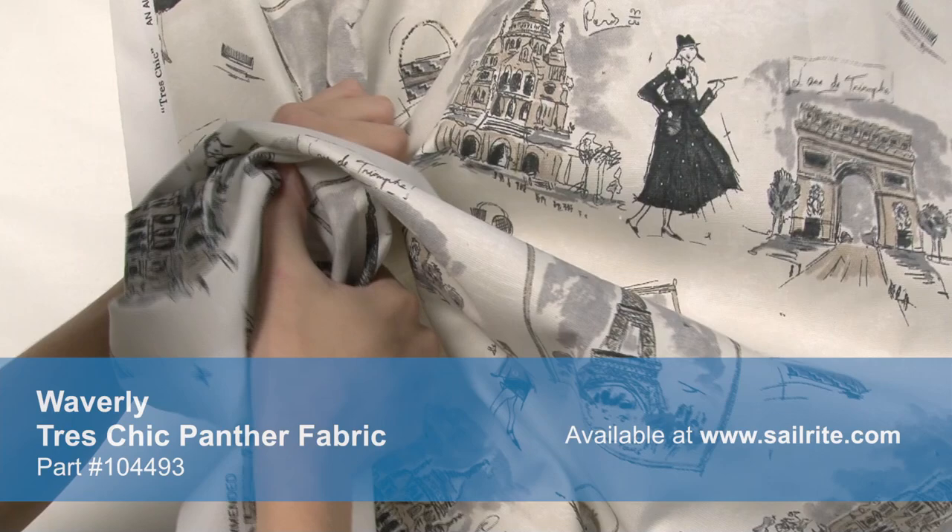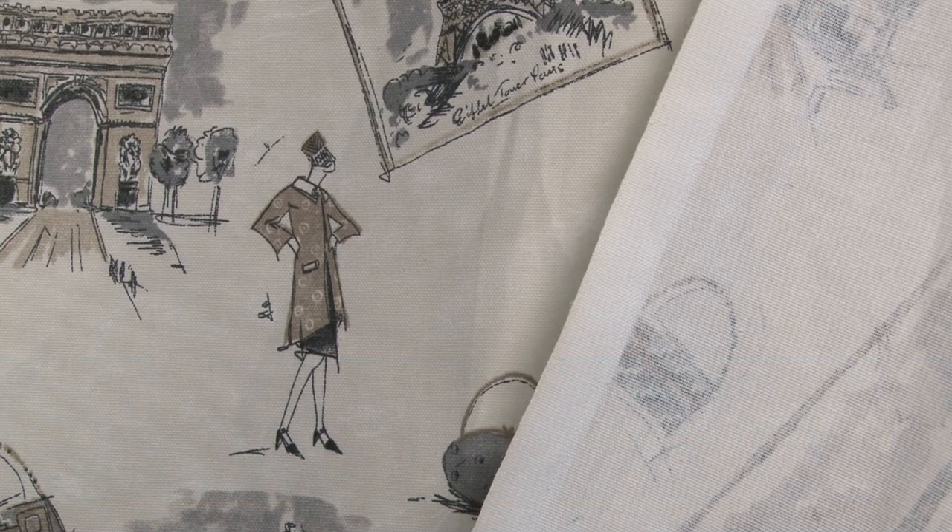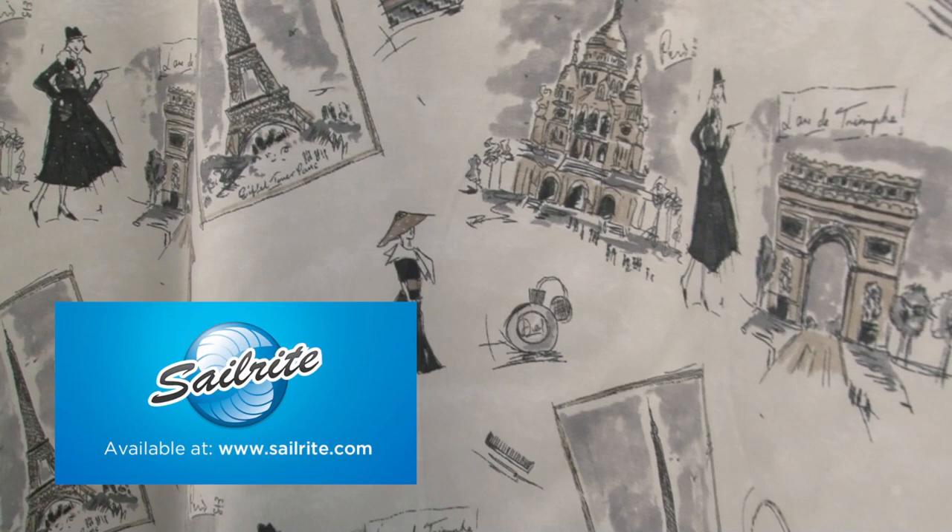There is a right and a wrong side to this fabric, meaning only one side is meant to be exposed. Waverly fabrics are perfect for duvet covers, pillow shams, accent pillows, slipcovers, upholstery and more.